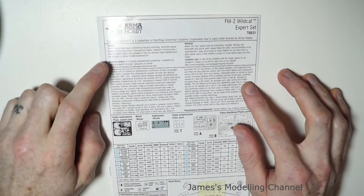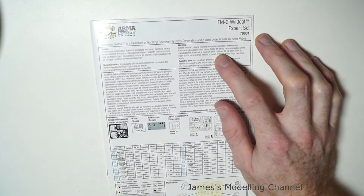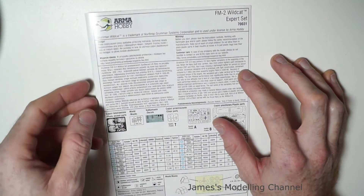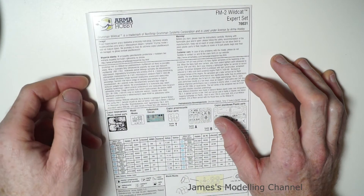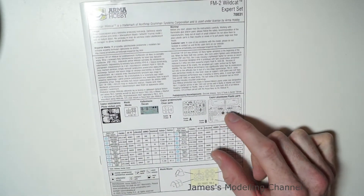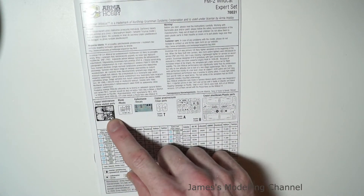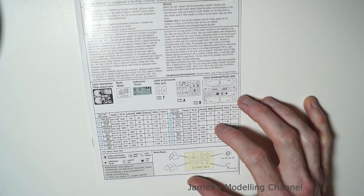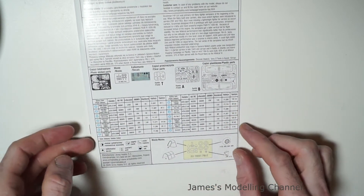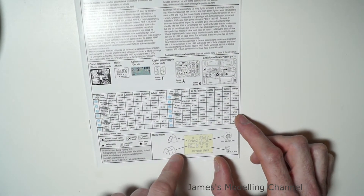On the front of the instructions, in several languages, there's a warning to read the instructions carefully before building. Then in two languages, English and another, there's a brief history of the aircraft. You have your sprue map, the decals, the photo etch, suggested paints with your usual manufacturers, and then your masking guide for the canopy and wheels.